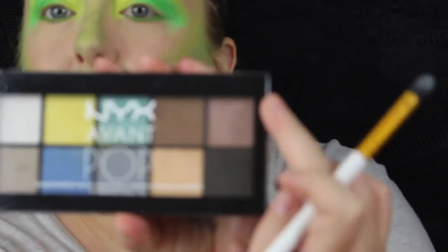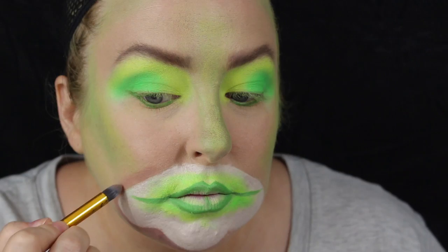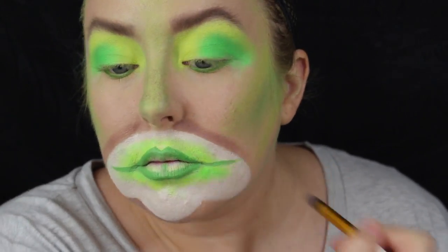Now using the NYX OVA Pop palette, I'm going in with a matte colour — like a mink or a light brown — just to give the mouth some sort of dimension and shade into it. Like I said, I've never done this before, so I am going by ear.